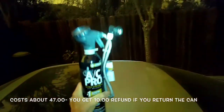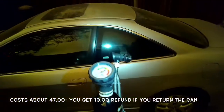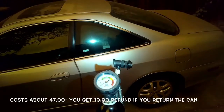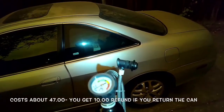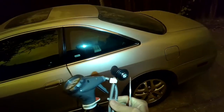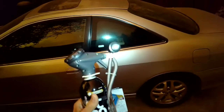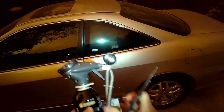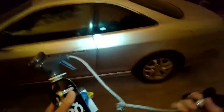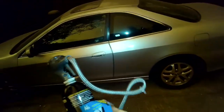Today we're going to be using some AC Pro product. It's about $47 at AutoZone or O'Reilly's. It comes with the refrigerant and also a nice gauge, and they give you a fairly long line unlike some of the other brands, which is good because part of the process while you're charging you have to shake, and if it's too short of a line you can't really do that. So it's a pretty easy procedure and it gives you some nice instructions on the side.